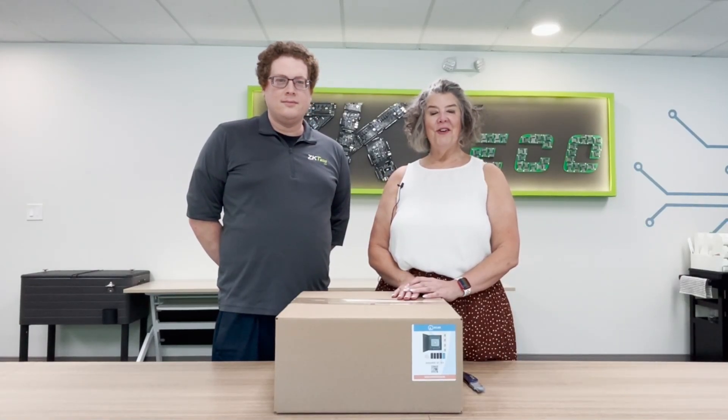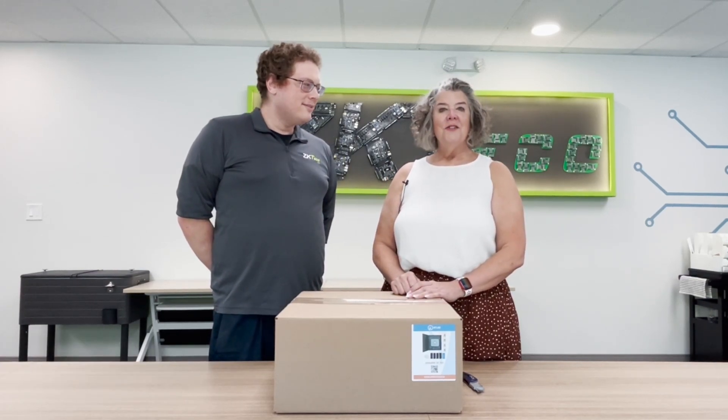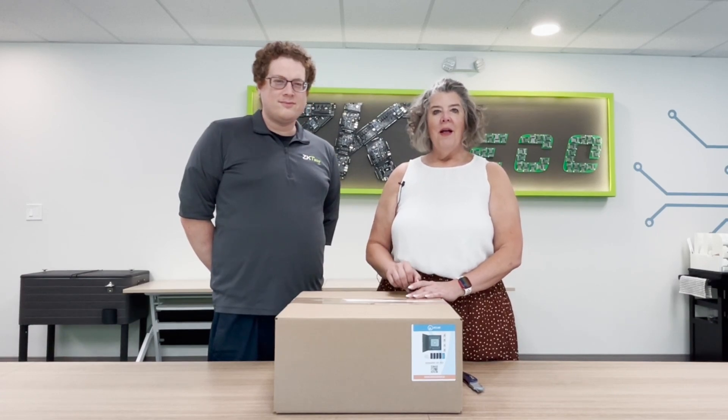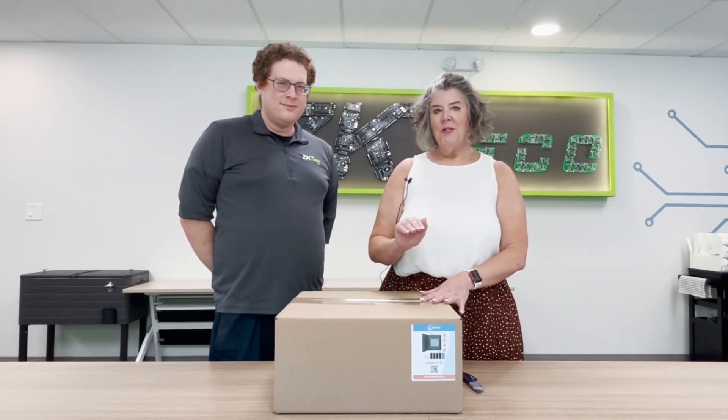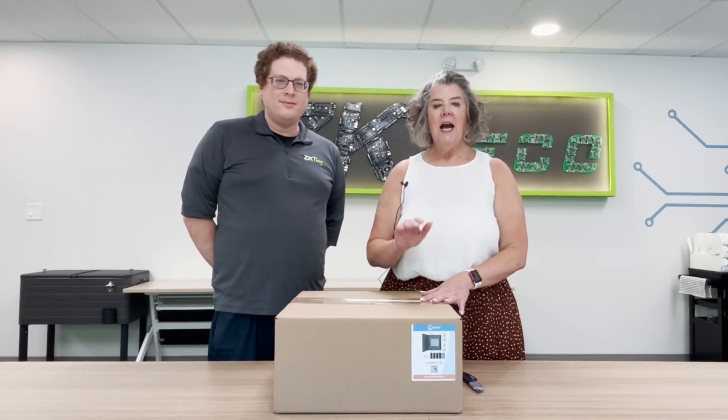Hey everybody, it's Kathy Pace. I'm the distribution account executive here at ZK Techco and I'm with my buddy Joe Freed. I'm the sales engineer and trainer. So today we're gonna open up, we're gonna unbox an ATLAS 460 BT kit.